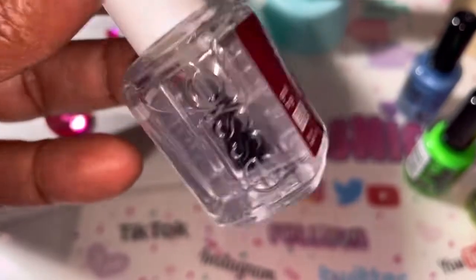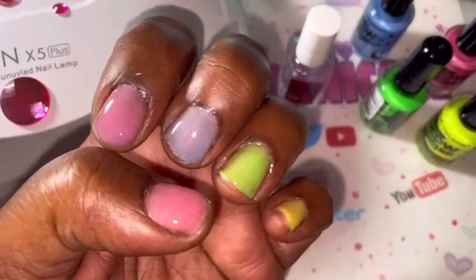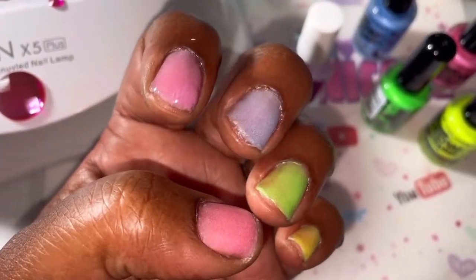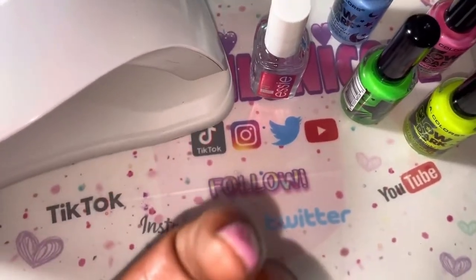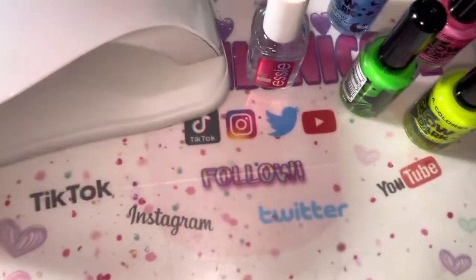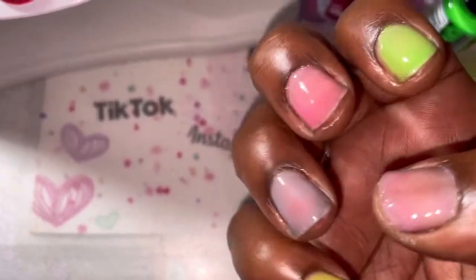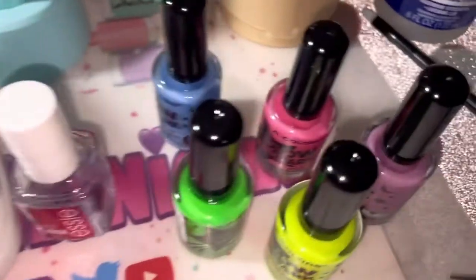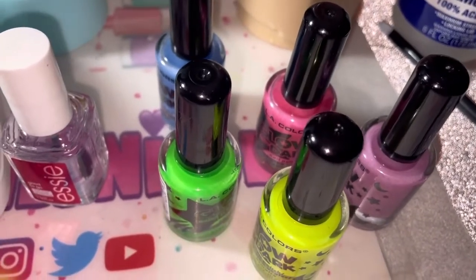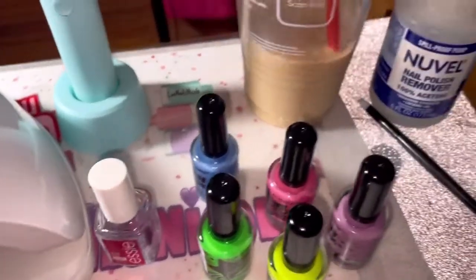All right, you guys — you see my Essie Good to Go fast-dry top coat sitting here because I caved and did not take it off. I went over them with another coat, so you can see the colors a lot better — actually like three to four coats on these two lighter ones. I ended up saying, you know what, I'm going to keep it on. I really like the green. So I went ahead and applied the top coat to this hand too. I might put some Halloween stickers on it.